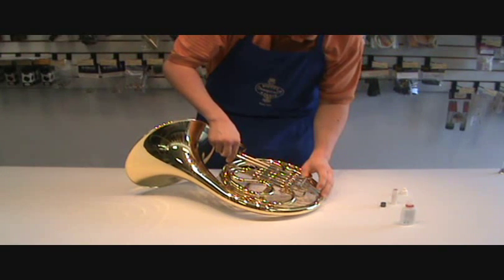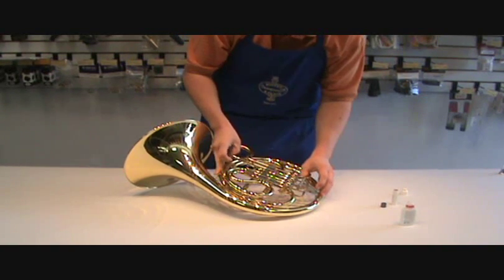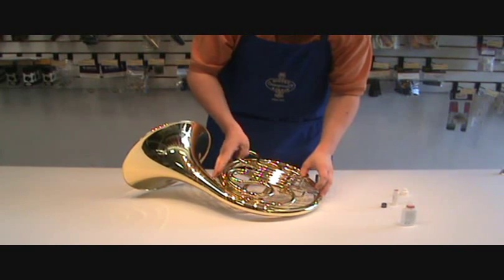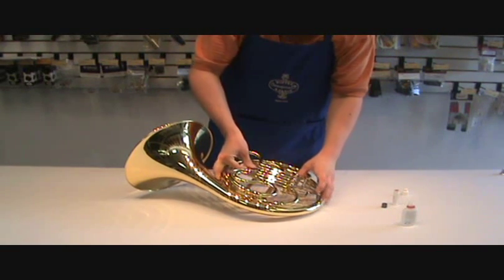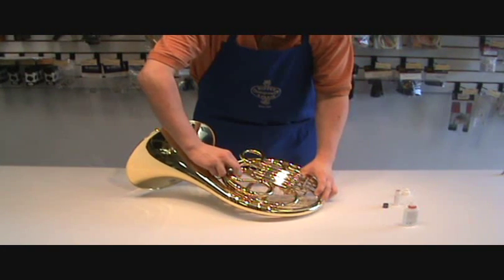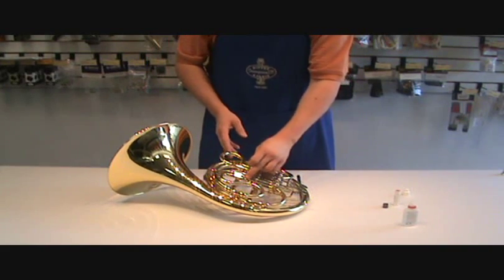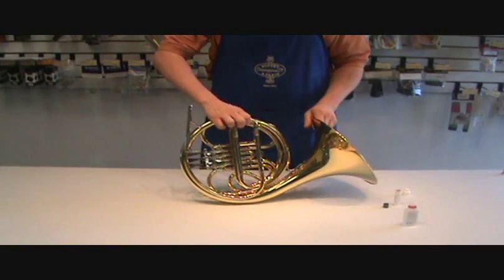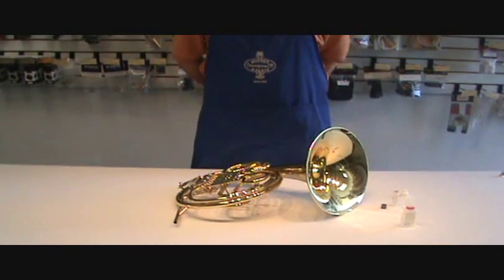Always make sure that you're pressing down on whatever rotor you're moving the slide for. For the first valve slide, push down on the first rotor when you move it; second valve slide, second rotor; and third valve slide, push down on that third rotor. If you need to grease your other slides, it's the same process, as well as the main tuning slide.